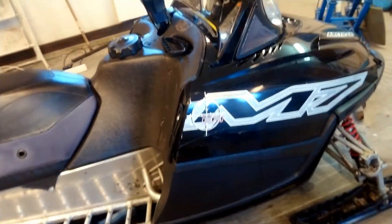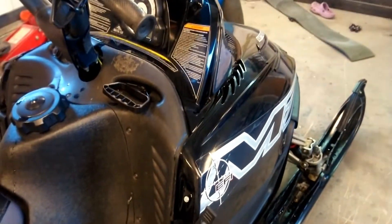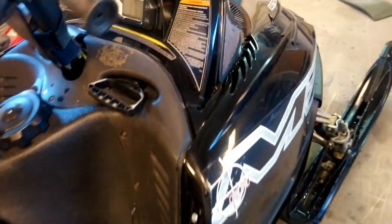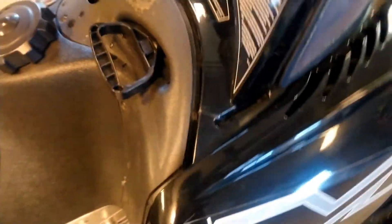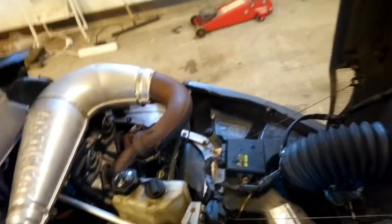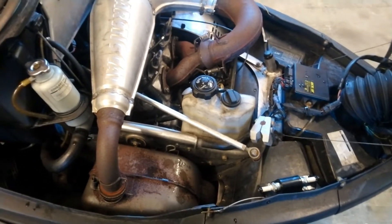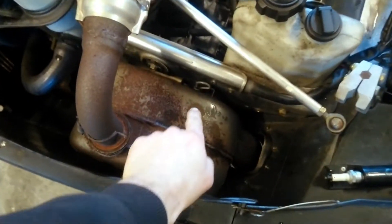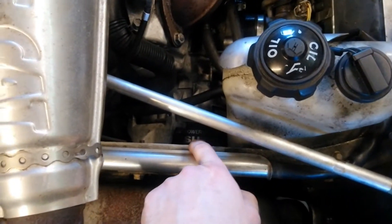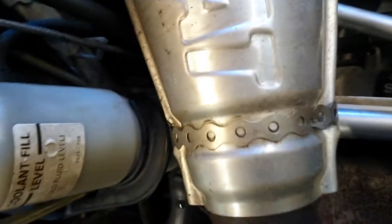I have here an Arctic Cat M7 and the first step is to open the hood. As you can see here, we have the silencer and behind the silencer we have the rope starter, recoil starter, the starter apparatus.